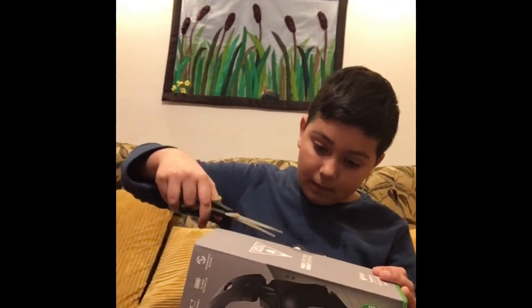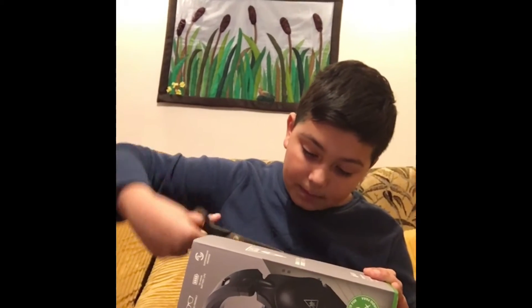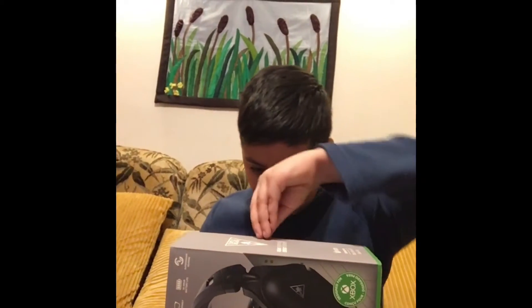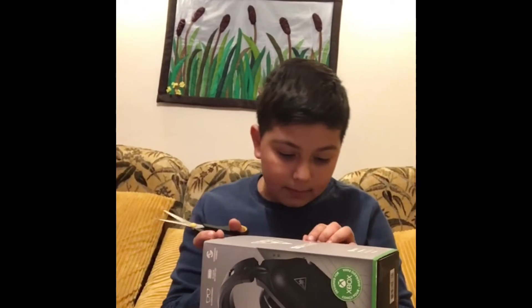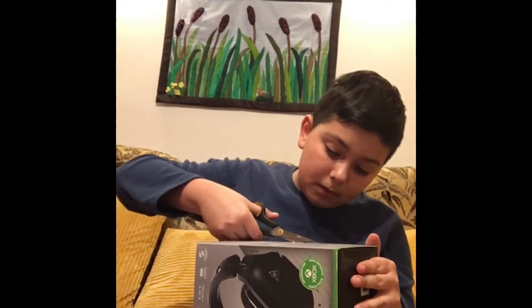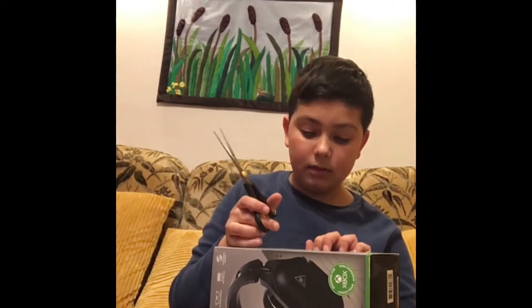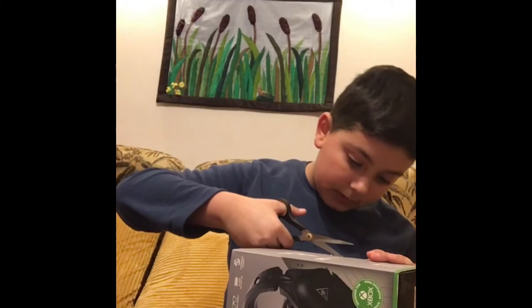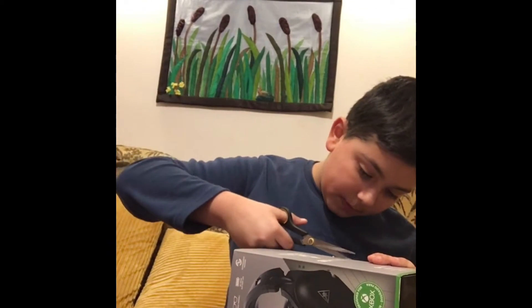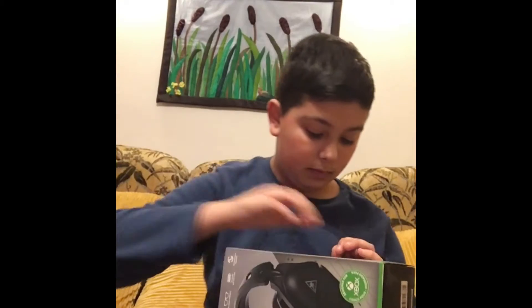Okay guys, I'm back, I got my scissors. I'm going to start taking that tape off so we can get into the box. I want to keep the box in good shape because I love collecting boxes.